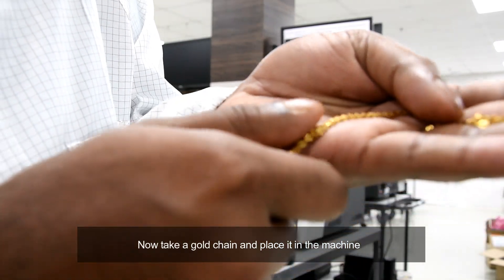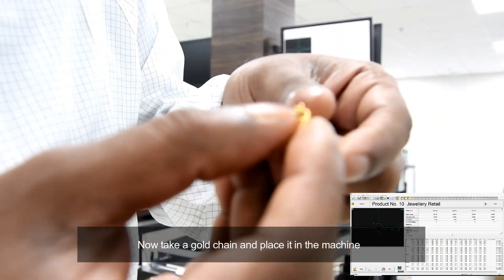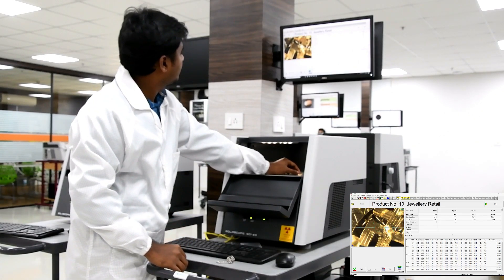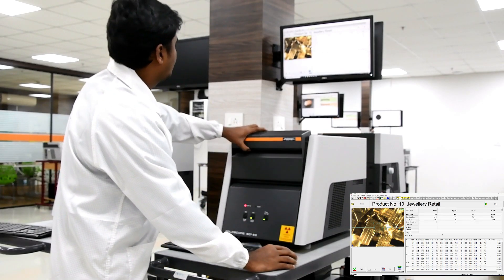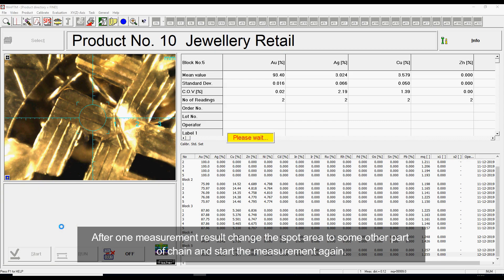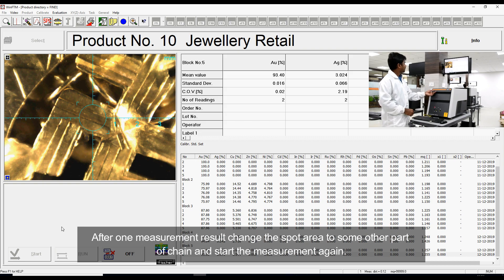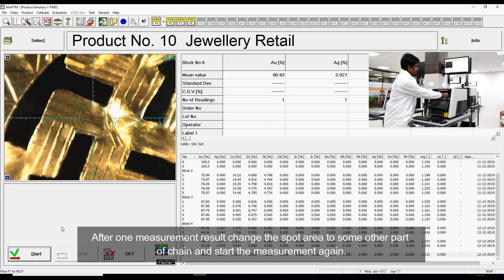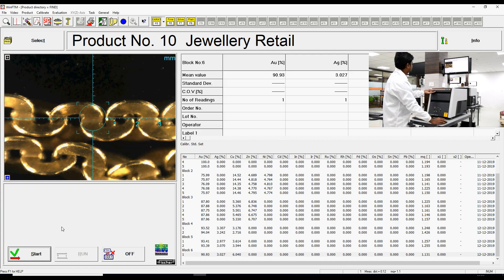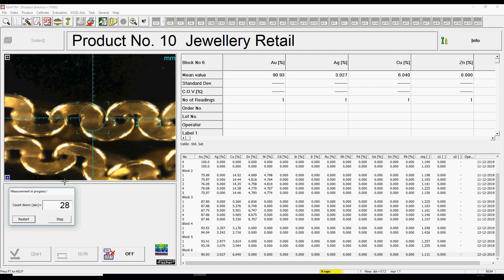Now take a gold chain and place it in the machine. After one measurement result, change the spot in the machine, move to another part of the chain and start the measurement again.